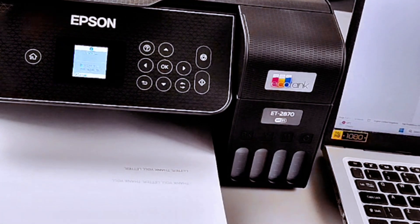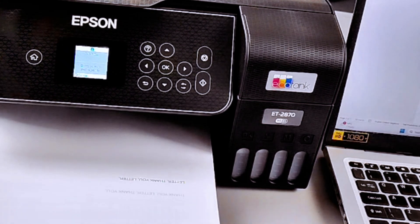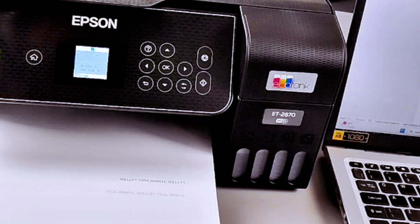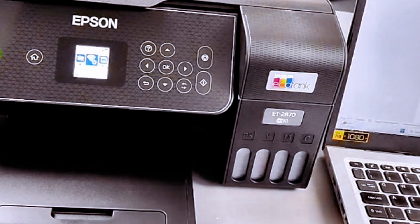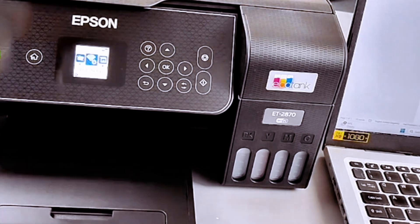Now you need to take the document — take it the other way. You can see this side is facing down. Turn it over and put it back in. The information needs to be at the bottom when you reload it. Then select OK.